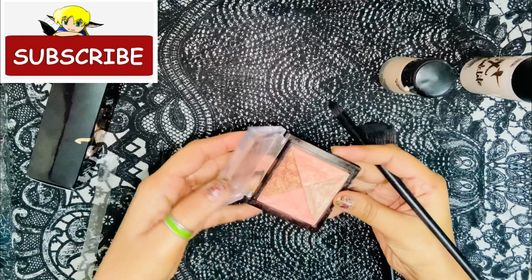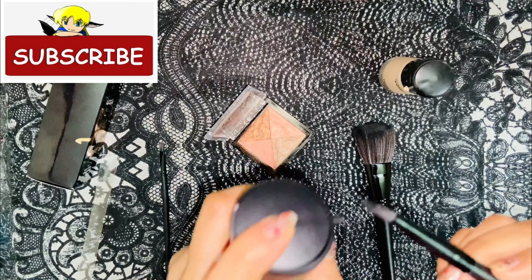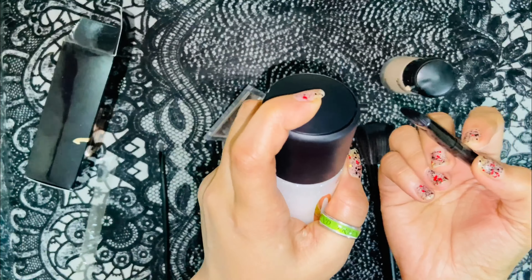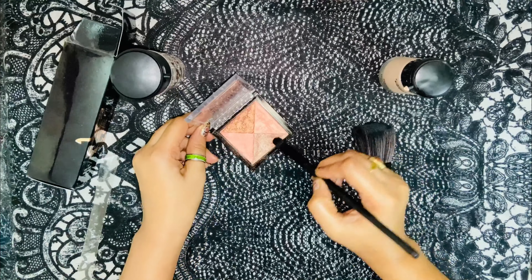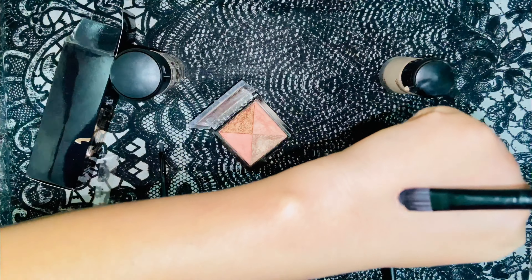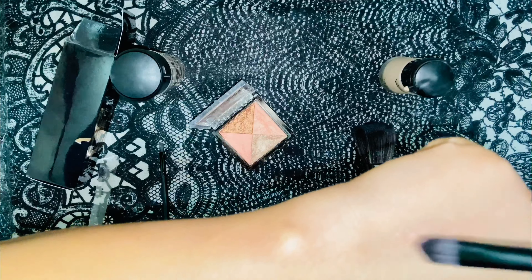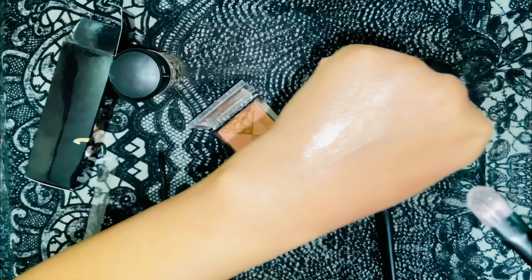Third, you can use it as an eyeshadow enhancer. First take this spray on the brush and then pick up eyeshadow and apply it on your eyes. If you use this primer on your brush before the eyeshadow, it will last longer — especially in summer it will work very well.